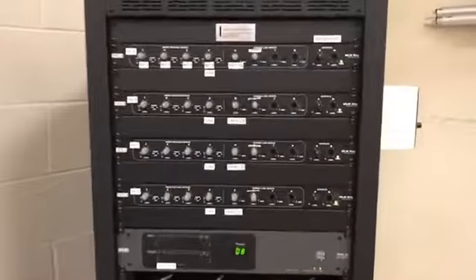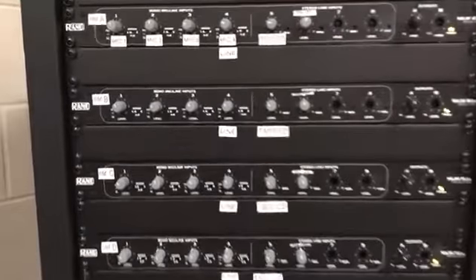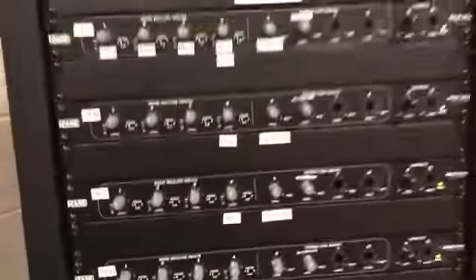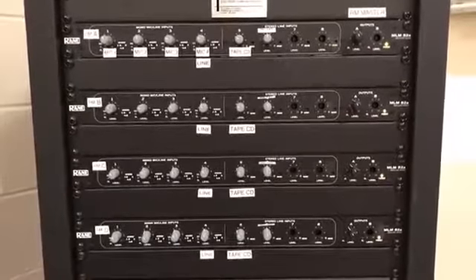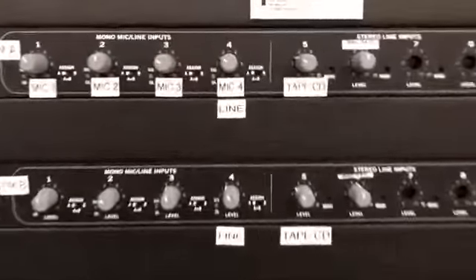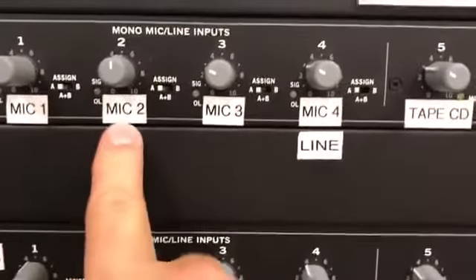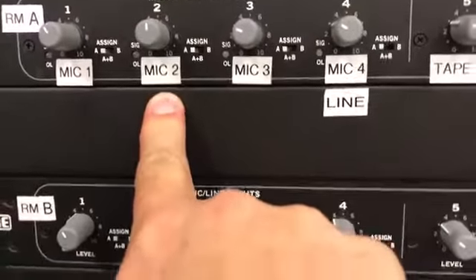You have four panels and each one represents a room: Room A, B, C, and D. When you have an event and you want audio, you're going to have either a wired or wireless microphone — input 2 is designated for the wireless microphone.